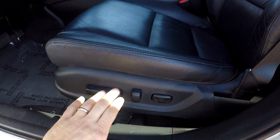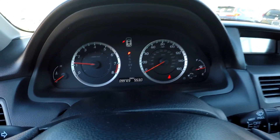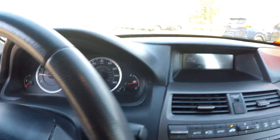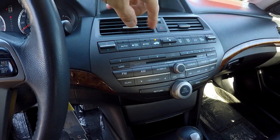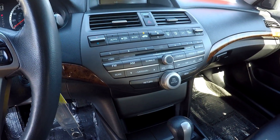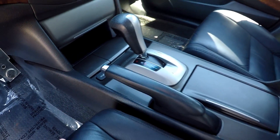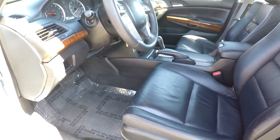Looking inside the vehicle now, you do get full power for the driver's seat. It's a nice black leather seating. 99,723 is your current mileage. You've got AM, FM, satellite radio. All your climate control functionality is right here, easy to get to. Your 6-disc CD changer. And you do have heated seats up here — you can see the button there. All your flooring is going to be a dark gray or charcoal.